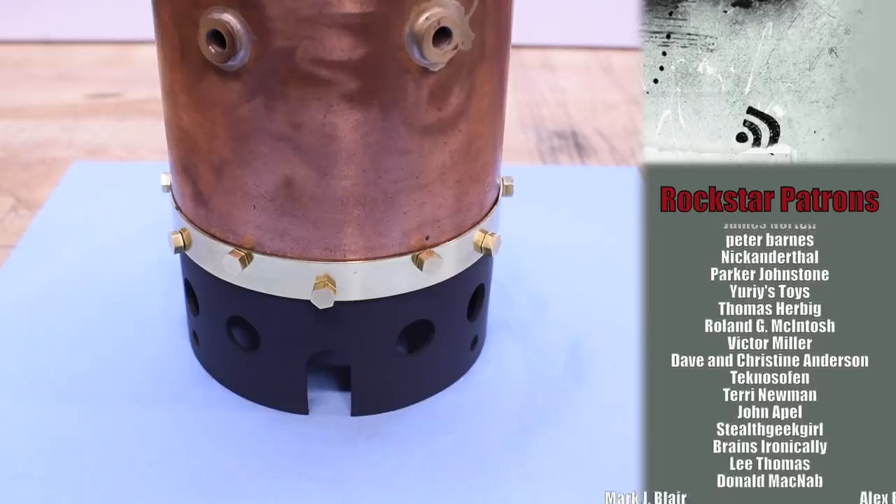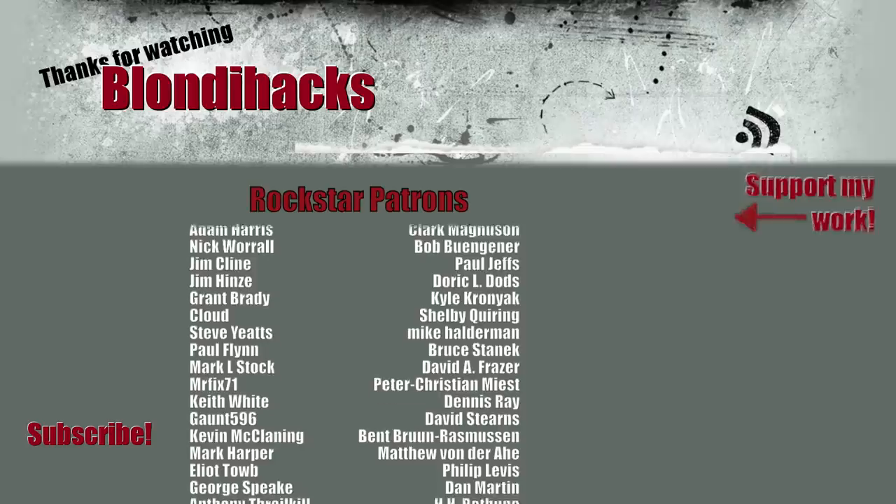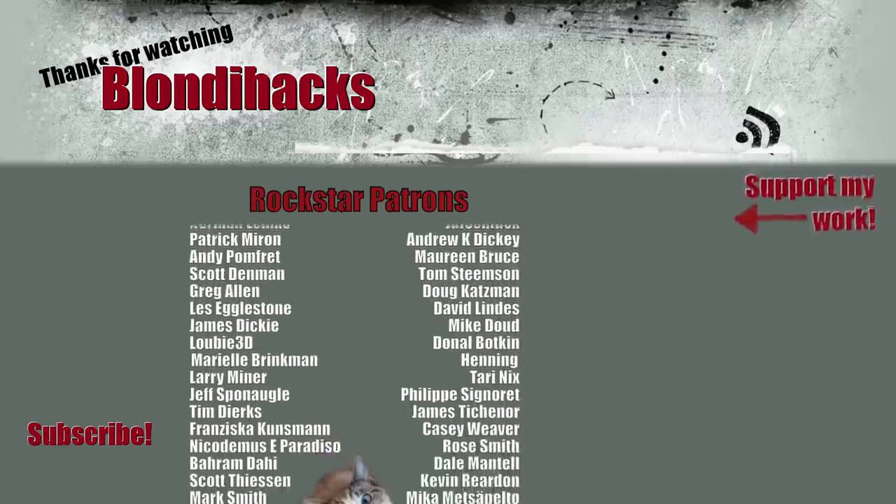Thank you very much for watching. If you like this content, throw me a little love there on Patreon if you can — it's really what keeps the channel going, and I'll see you next time.